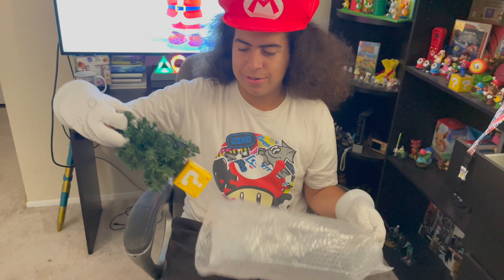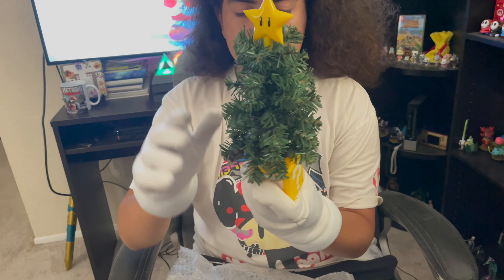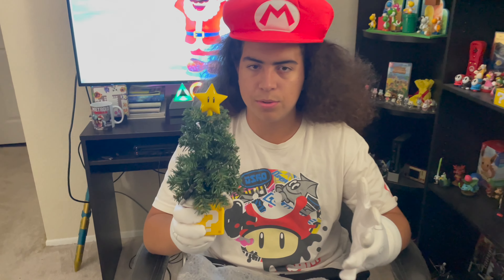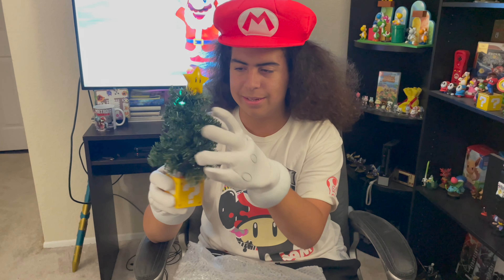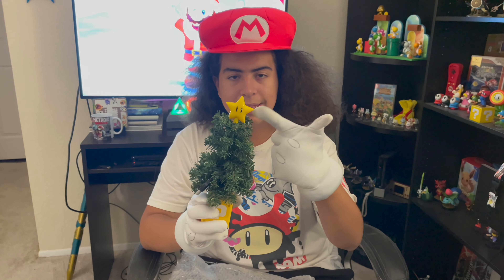The Mario Christmas tree lamp — oh yeah, that actually looks pretty nice! It's a bit smaller than I expected, but it still looks pretty decent. I really like the build quality. The way the tree is made looks so cute — I used to have a tree that looks like this. And obviously the main part that makes it so much cooler: the star. Who doesn't love the star?